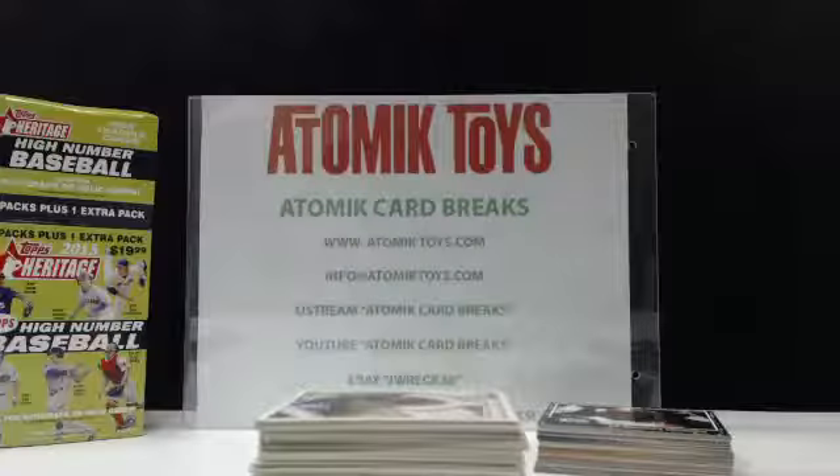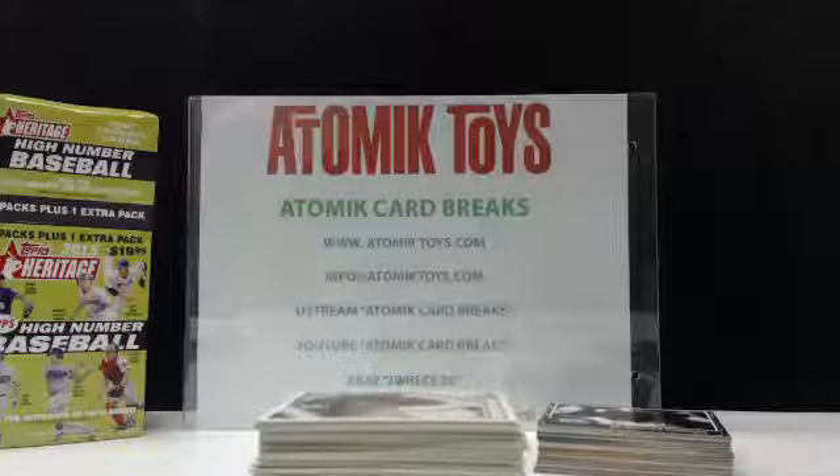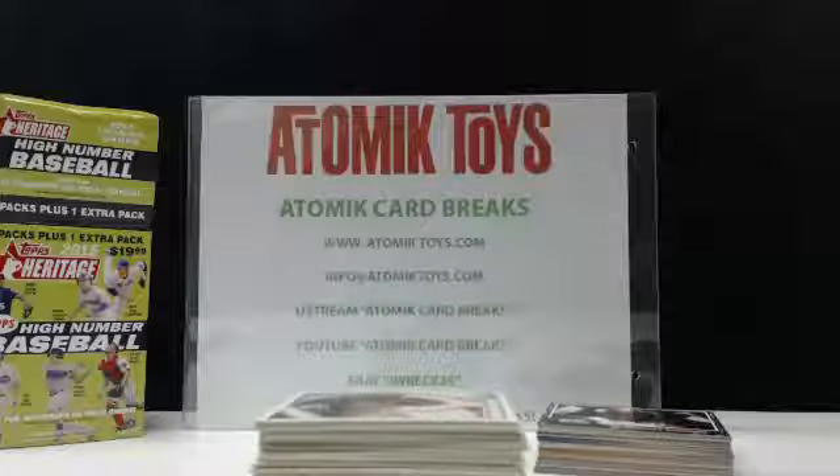Thanks for watching. I hope to do more of these retail run videos in the future. We'll get back to breaking cards hopefully within the next month or so — I have a couple of baseball sets coming in and maybe some more football. Check out the eBay store at JREC36 — I've got single cards up there, some really nice football and baseball stuff, and I'll keep adding more every week. Follow me as a seller on eBay. Thanks again.